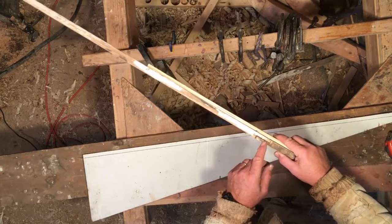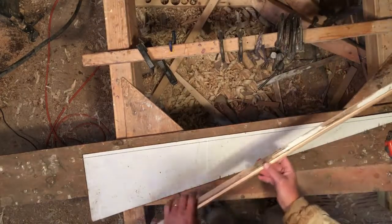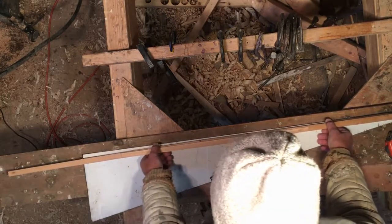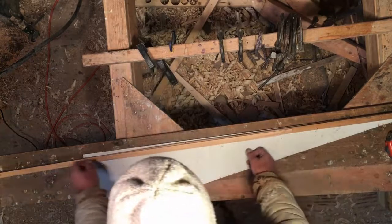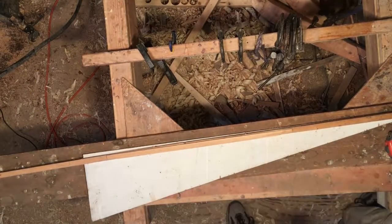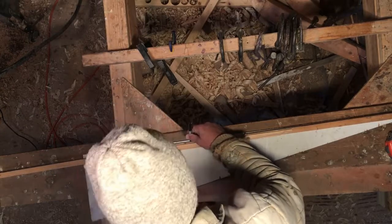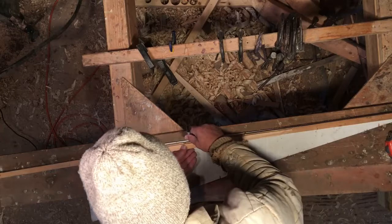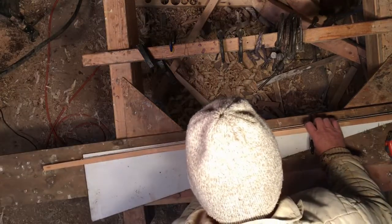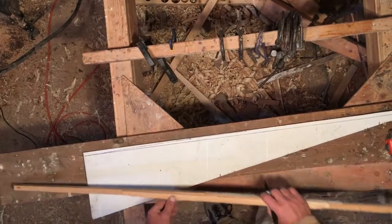I've made a little notch in the long compass to hold the pen in place, and we'll put this outside edge up against two of the nails. Sometimes the compass is so long that the third nail interferes with the travel of the compass, so I'll take the right nail out temporarily and draw this half of the arc. I'll use a marking pen so we can see it better. Put the pen in the notch, then just slide the compass along keeping it up against the two nails.